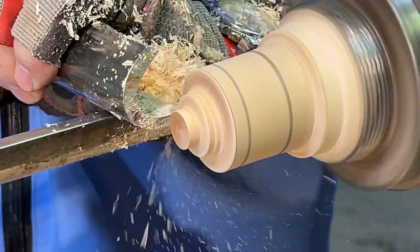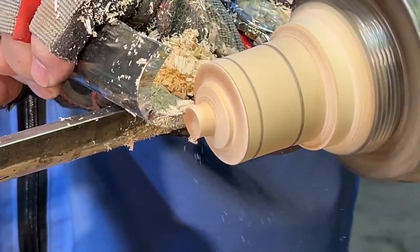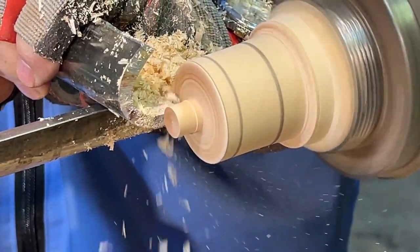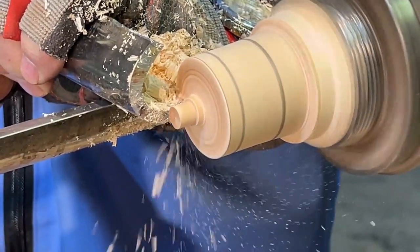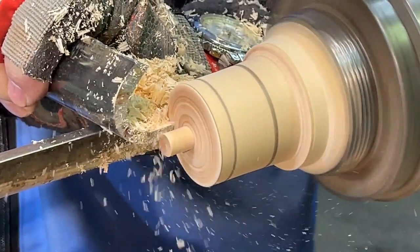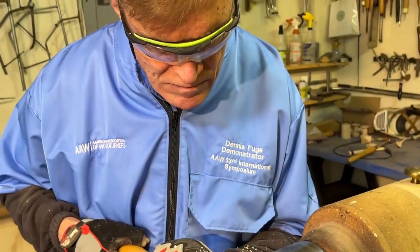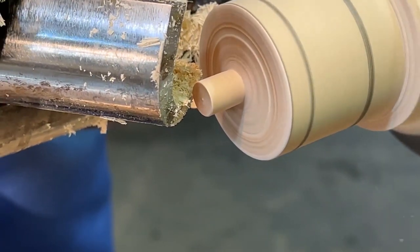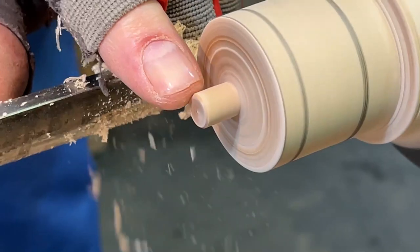The top of the tippy-top has to be square — it mustn't be a point, otherwise it's not going to flip itself over. What I do is I make a square top cut. This little edge just needs to be chamfered, so that when the top turns it grips on that little edge and flips itself over. Ever so slight a chamfer to that corner.